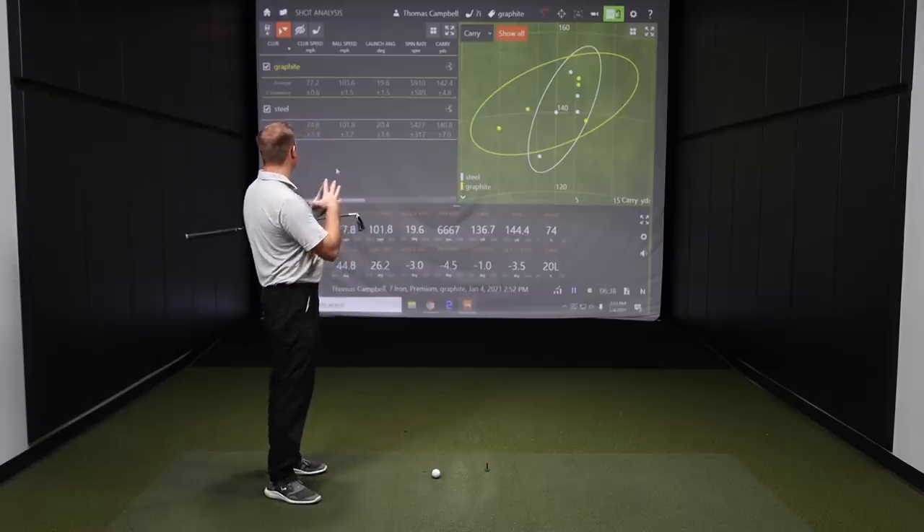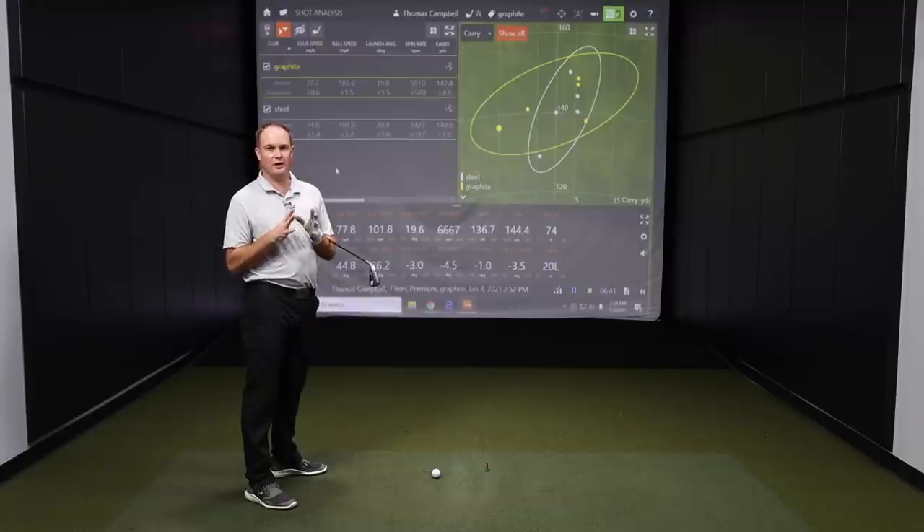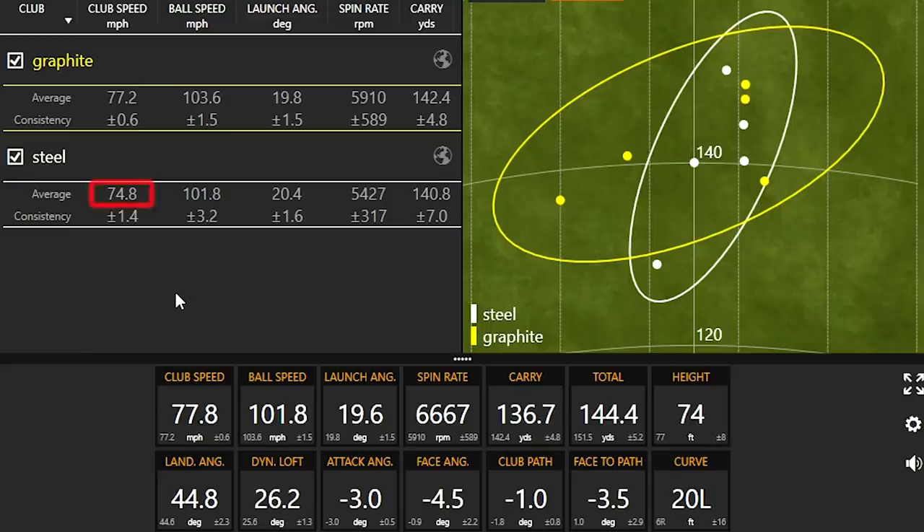Let's take a look at the numbers after the first five shots with the steel and the first five shots with the graphite shaft. Right off the bat, with the steel golf shaft my club speed was 74.8 miles an hour. With the graphite shaft it was 77.2 miles an hour — so we gained about 2 miles an hour more club speed with the lighter golf shaft. That's exactly what I would have expected. Looking at ball speed, pretty similar numbers taking into consideration the differences in club speed, so the efficiency was pretty similar across the board.